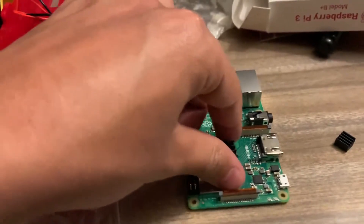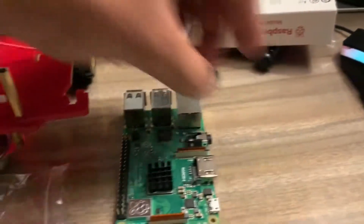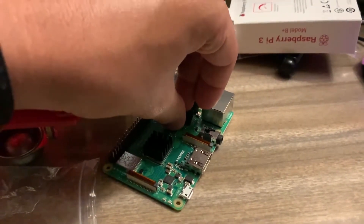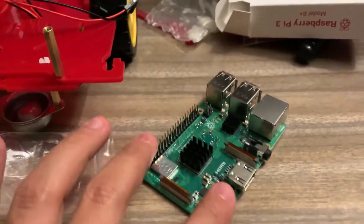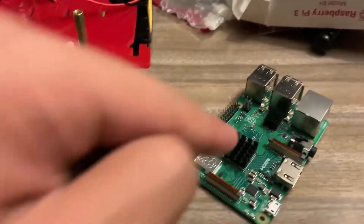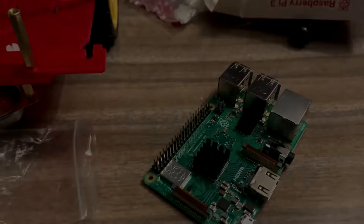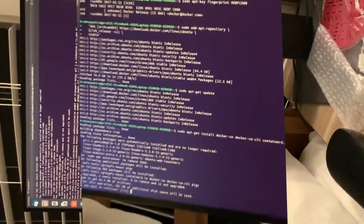Here are the two chips. The function of these things is that whenever the Raspberry Pi gets heated, they absorb the heat and prevent it from getting too hot. To set this computer working I have to configure something on my PC, so I'm doing that right now.